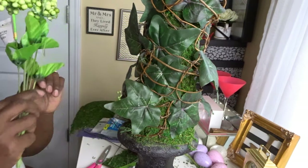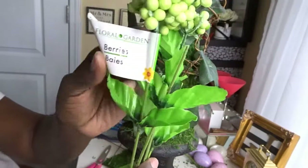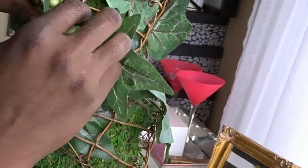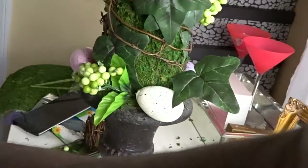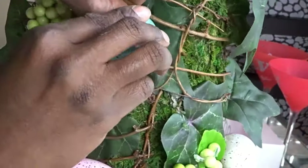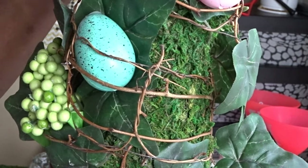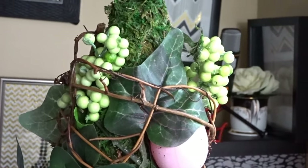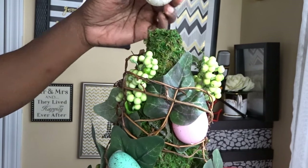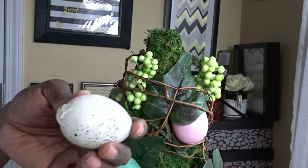Now we're going to use our berries. Place them sporadically on the topiary — you can glue them down or place them underneath the grapevine, which I've done in several places. Fill in wherever you think it needs it. Then take the eggs and glue some to the bottom of the urn, and place some eggs in between the grapevine. Once you've added enough eggs that your topiary feels filled, our last accent will be on top — add one egg to the very top with a bead of glue.